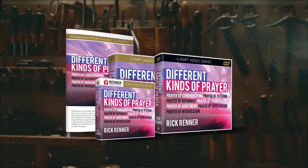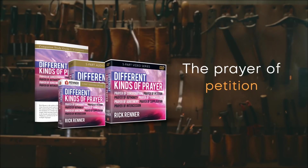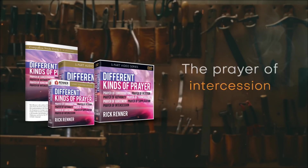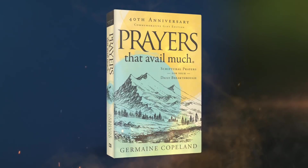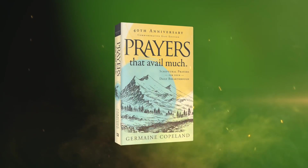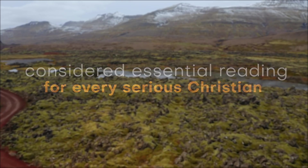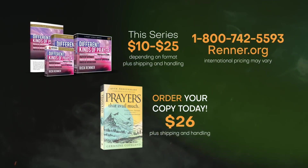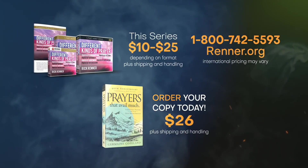In the series Different Kinds of Prayer, Rick Renner will teach you about the different types of prayer available — the prayer of consecration, the prayer of petition, the prayer of authority, the prayer of thanksgiving, the prayer of supplication, the prayer of intercession. You'll be glad you took time to dig deep into this powerful five-part series, available in digital or physical format starting at just $10. We're also offering the classic book on prayer, Prayers That Avail Much by Germaine Copeland — essential reading for every serious Christian — available for just $26.